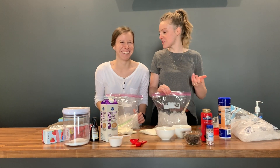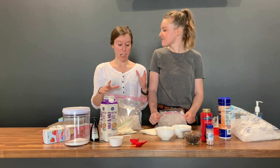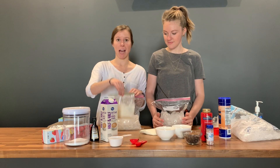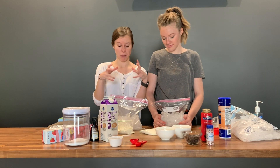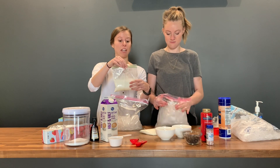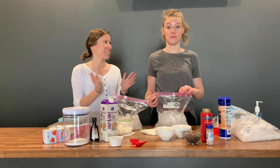Becky, why do we put salt in the ice cream? Salt lowers the freezing temperature of water. So when we put our little ice cream bags inside of it, it makes the ice actually even colder than what it normally would be, which makes it freeze up faster.